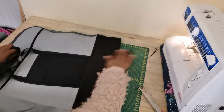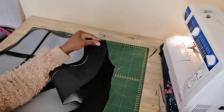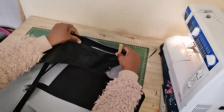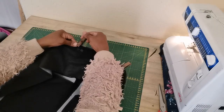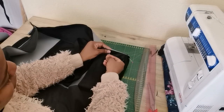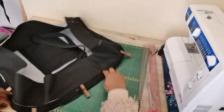Now it's time to attach the side panel with the base and the front part. I'm going to make sure the side panel is facing right sides with the base, pin it down, then turn it to the front panel. Follow the instructions shown on screen. Once done pinning, go to the sewing machine and sew a straight stitch right on the side.